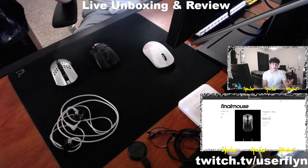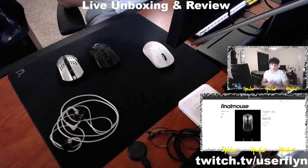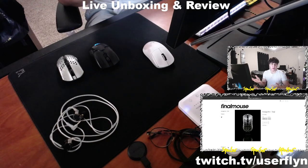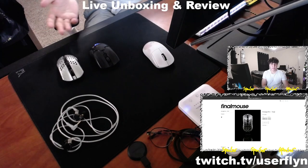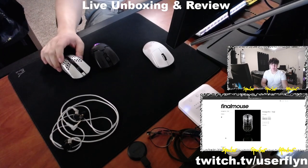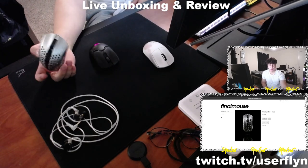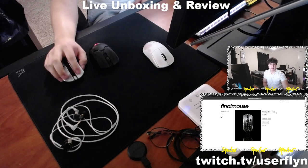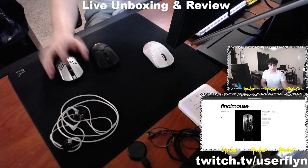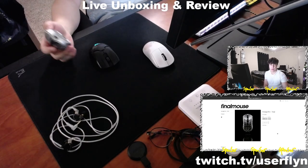These are the top two mice on the market currently, but availability for Final Mouse is terrible — they're sold out and you can only get them on the secondhand market like eBay or StockX. It's a great quality mouse though: magnesium alloy, 45 and 49 grams for the small and medium respectively. The in-hand feel is amazing — I've had crazy snaps and flicks, it fits like a glove.